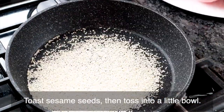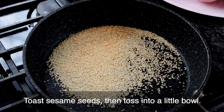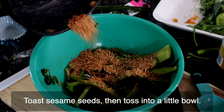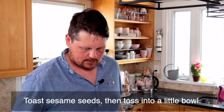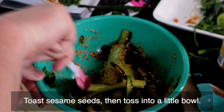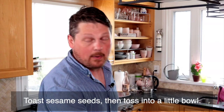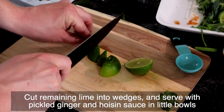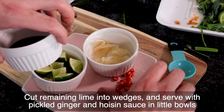Next, we're going to toast some sesame seeds in a frying pan. Now that our sesame seeds are golden brown, we're going to tip them into a bowl. Oh — I read that wrong. You're supposed to tip them into their own little bowl, not into the pickle bowl. Luckily I like sesame seeds, so I don't mind. From there, we're going to cut the remaining limes into wedges and serve it with our pickled ginger and extra hoisin sauce with little bowls on the side.